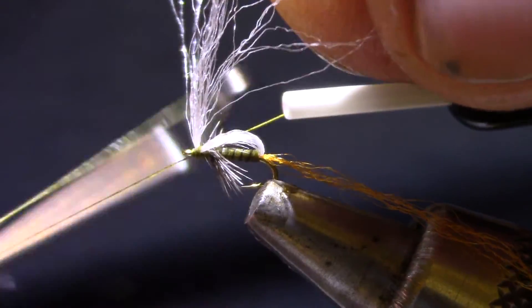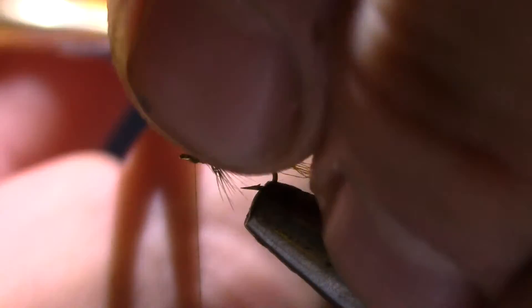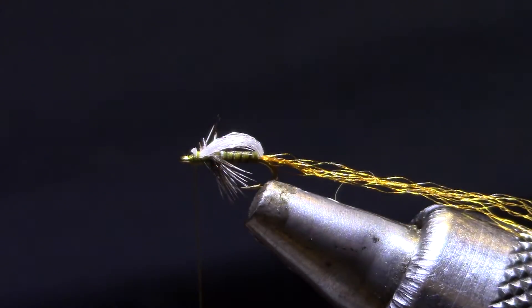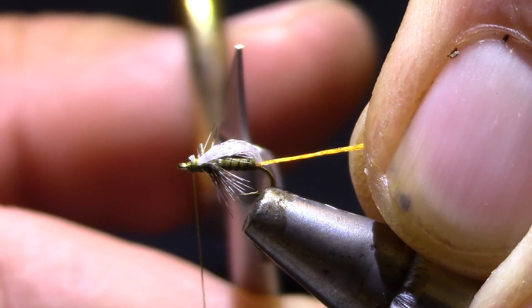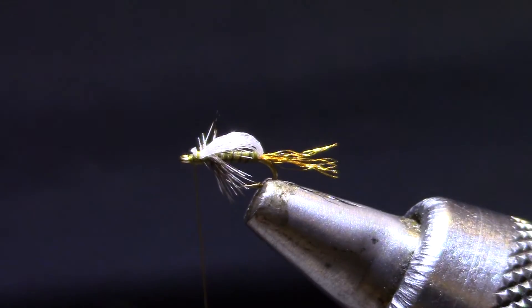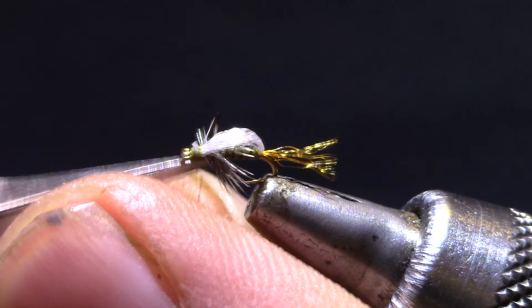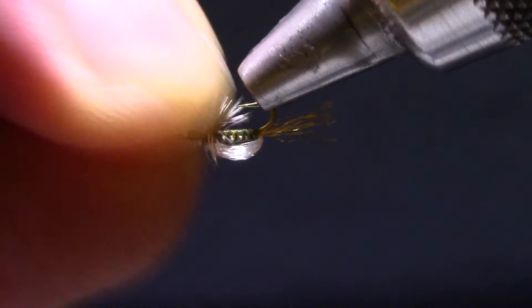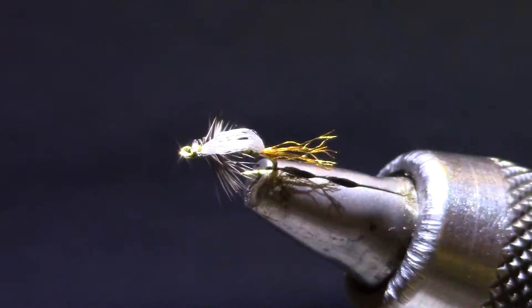I'm going to use two whip finishes because I'm not going to mess with head cement here. Come in from the side so you can trim it close. Now if you pull tight on this shuck when you cut it, it's going to spring out all over the place, so I usually keep it relaxed. Just make a nice clean cut and it looks neater in your fly box. Eventually when the fish get after it it will start getting messy, but you can reach under here and kind of push the hackle out to the side, or you can get in there with your scissors and cut it.